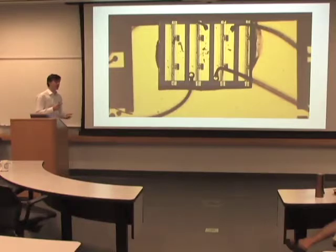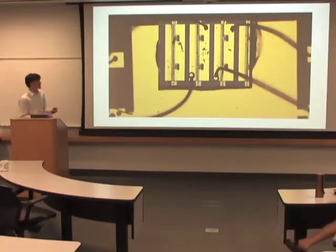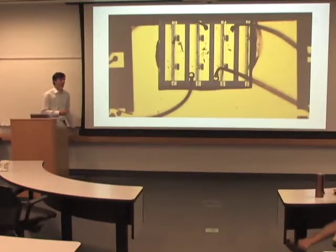So instead, we're using quantum dots, which provide complete confinement as opposed to just planar confinement. When the electrons enter the quantum dot, they're stuck there.